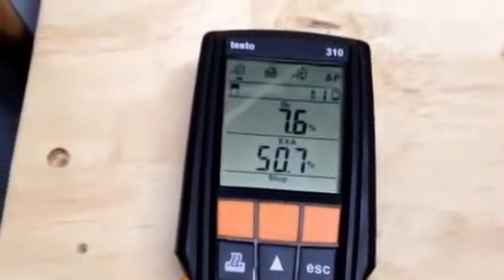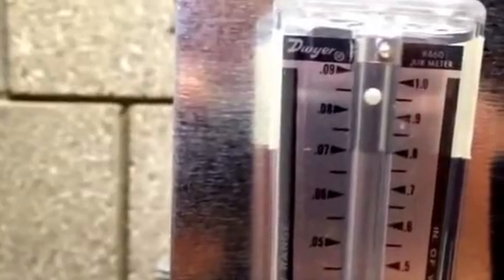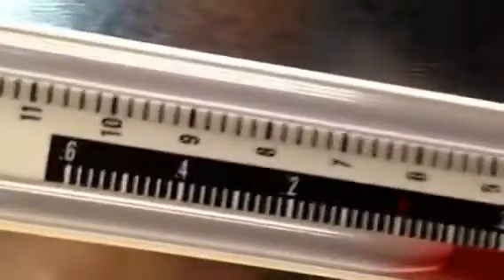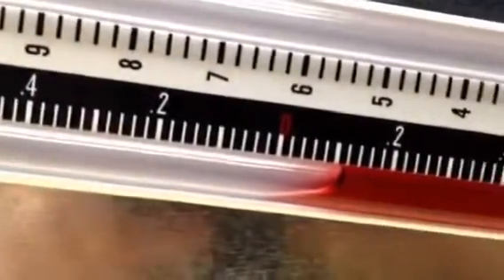Now I'm going to go ahead and increase the draft as high as it will go. So you can see now I've got that draft up — we're about .085, somewhere around two to two-and-a-quarter times the amount of draft we'd want to see. The Testo is reading .1 inch, which is 2.5 times exactly, and on the incline manometer we're right at .1 also. So about .1 inch draft.